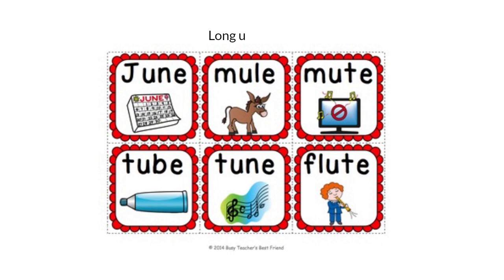Now when we add the magic E to the words, it's going to change the short U sound into a long U sound.